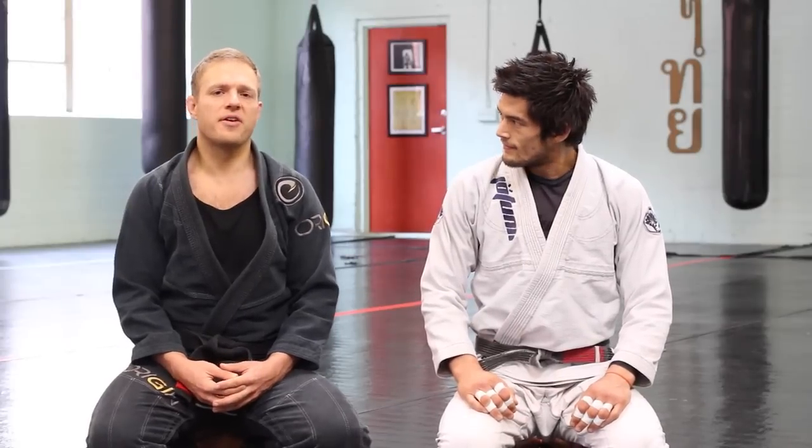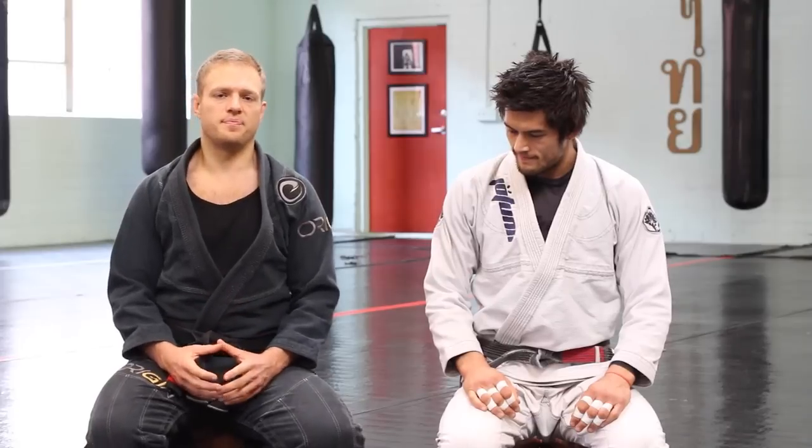Hi guys, I'm Nick Gregoriadis from the Jiu Jitsu Brotherhood and I'm here with Tim Peterson. We're at his gym, Robot Fight Fitness in Los Angeles. The reason I wanted to make this video today is because I feel Tim has something really special to share with you guys for your Jiu Jitsu.